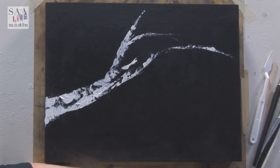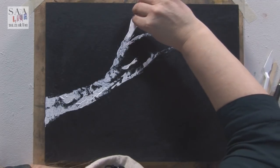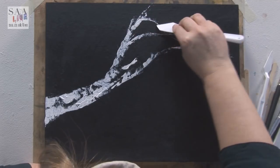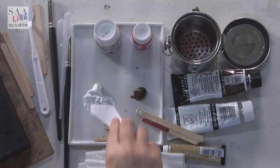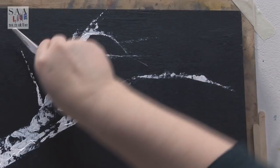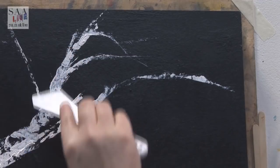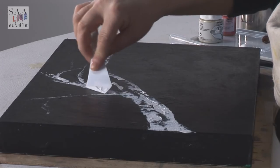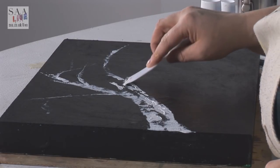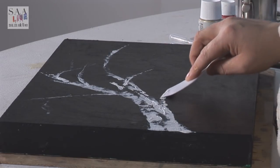That branch is too thick — I'm going to take that one off. See how easy it is to create really nice branches. I want maybe one coming out here, and I'm going to put another colour. I'm just making sure they all fit together, so I'm going to put another branch maybe down here just to add a bit more balance, picking up and reloading my knife.